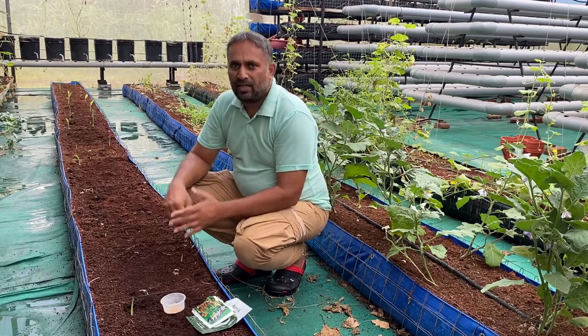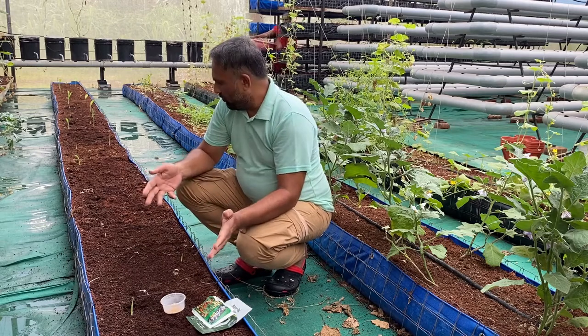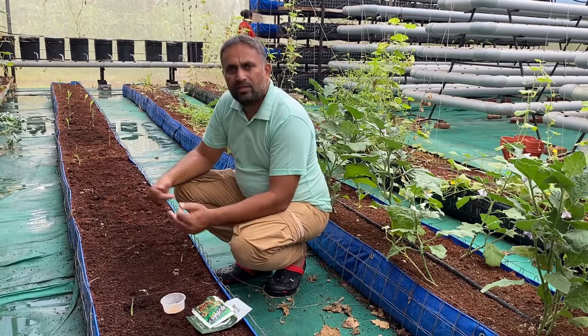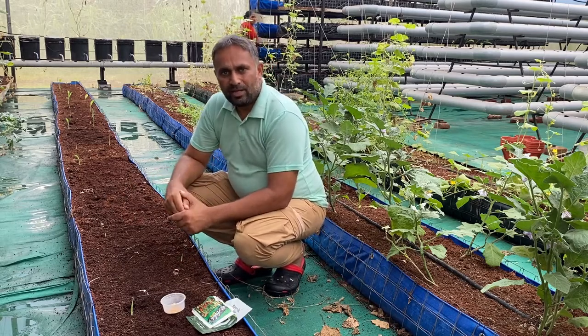This is a simple, faster, and less laborious method which you can follow specifically when growing chili in soilless culture like this in coco peat beds. Thank you.